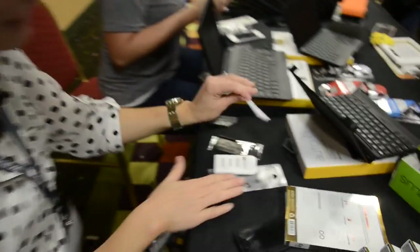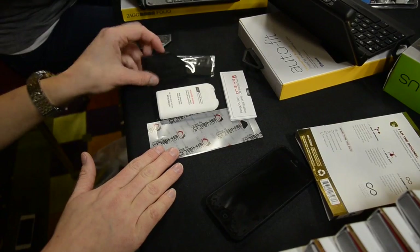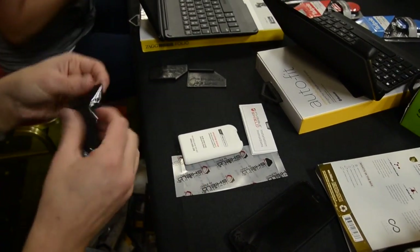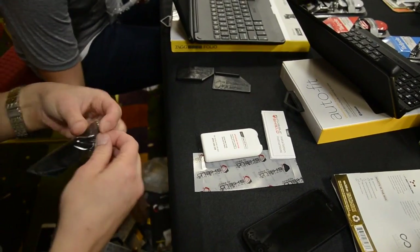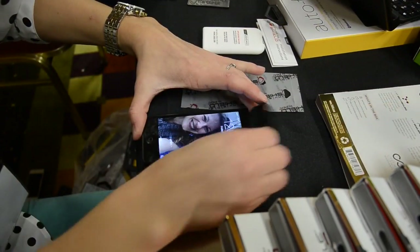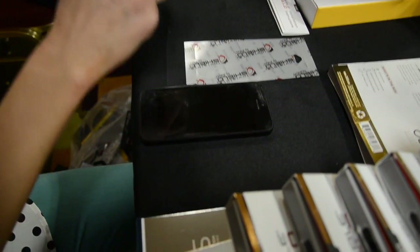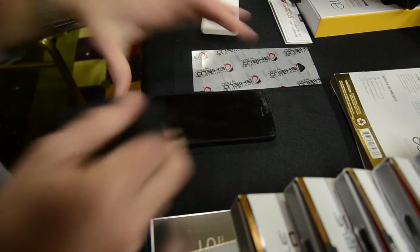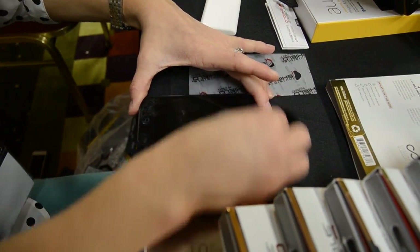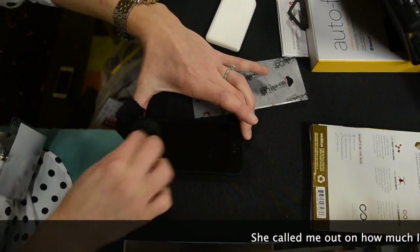We have all the tools we need right here: the application spray, a squeegee, and a nice lint-free cloth that it comes with. We're going to clean this screen off — I'm going to use a little bit of the application spray. It's constantly in my hand, so yeah, it gets some good use.